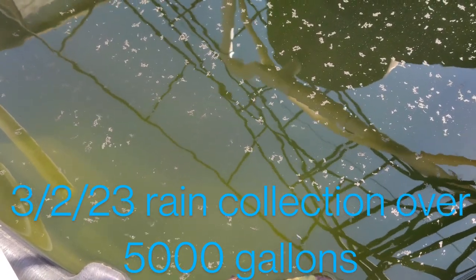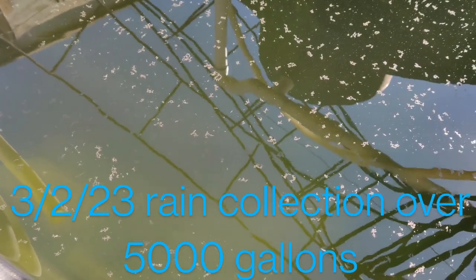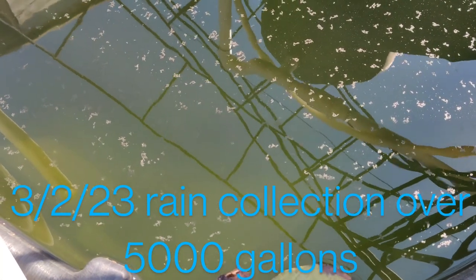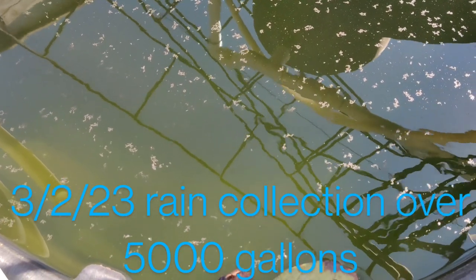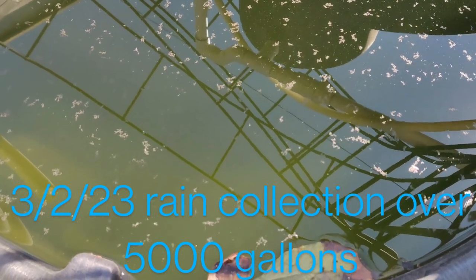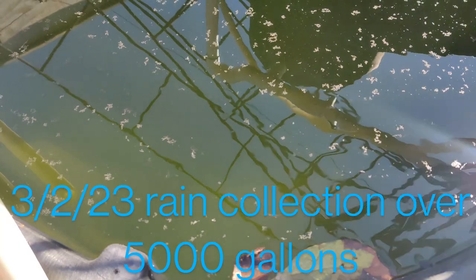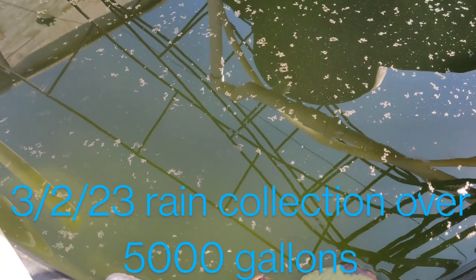Another thing we do to conserve water is during the winter months — because the weather doesn't get too hot, it's actually pretty cold — we don't water our front lawn whatsoever. We have grass and we're slowly converting it to flowers and other things, but we don't water it in winter as it doesn't really burn. There's some weeds in there so we just mow it about once a month, so we don't use that much gasoline running our lawnmower.